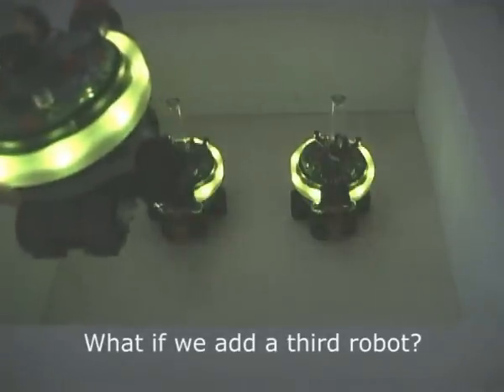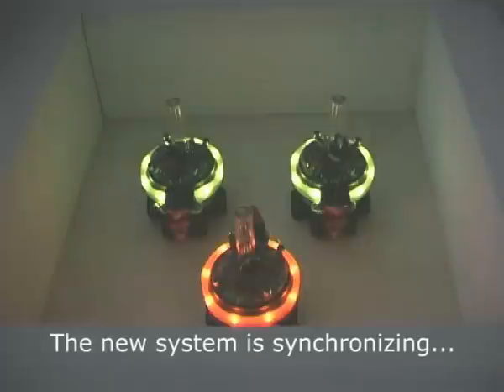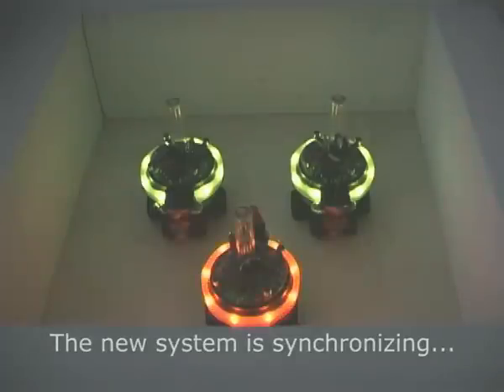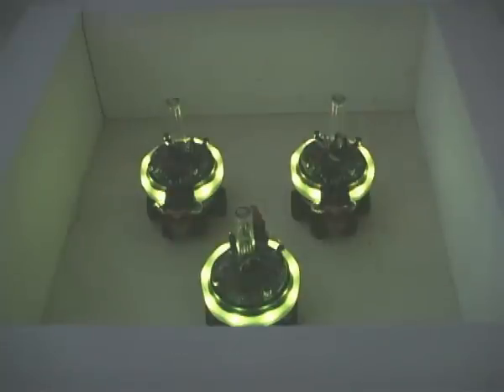Here we add a third robot, which gradually synchronizes with the other two robots. Things get more interesting when we increase the number of robots. The robots only have a visual range of 50 cm.